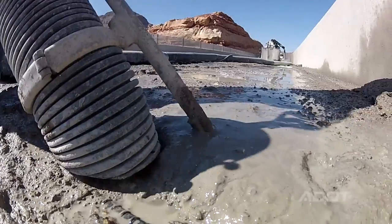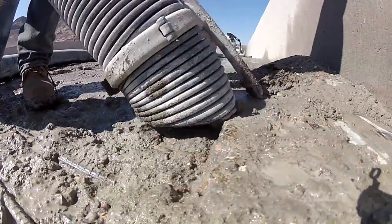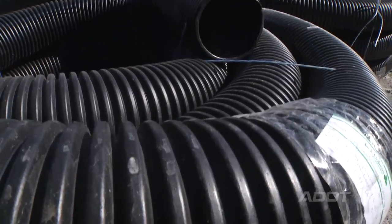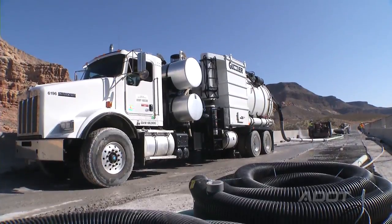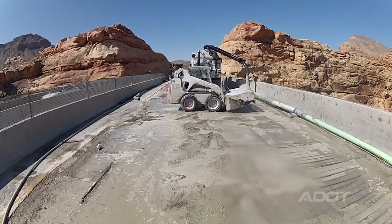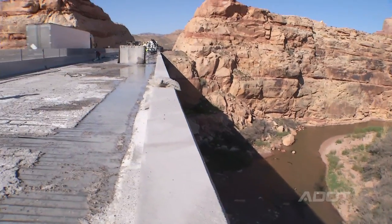If we had to do it with chipping hammers it would probably double the work time. As we hydro demolish, we have a vacuum hose right next to it sucking up as much of the water and debris as we can. They take it off the bridge, empty it, and that material is dumped in a prepared waste site. The bottom line is we don't want water or debris down in the Virgin River Gorge, so we've taken extra precautions to continually monitor and make sure we get no leakage.